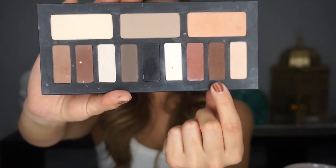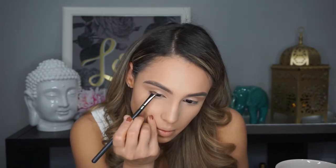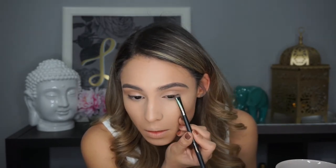Now picking up my Kat Von D Shade and Light palette, I'm picking up a nice dark brown color — you can use whatever dark brown you want. I'm using a little flat brush to push that color into my lash line, keeping it on the outer half. Once the brush isn't depositing much product, I'm using little back-and-forth motions to smoke it out a bit. You want to keep that dark brown very close to your lash line, and in the outer corners I'm smoking it out a little more than on the inner part. I'm pressing in that same color all along my bottom lash line, taking it in about halfway, then using a fluffier brush to blend it out nice and soft.